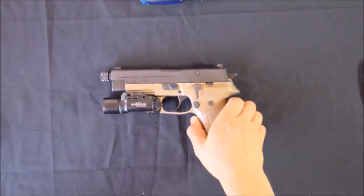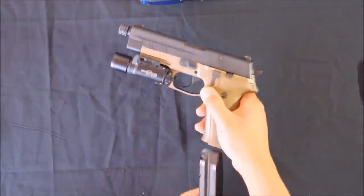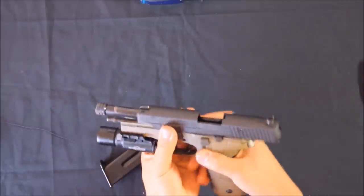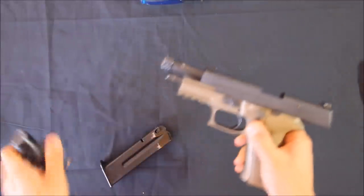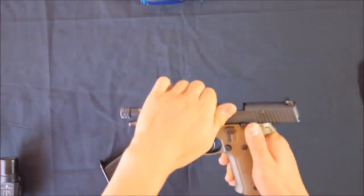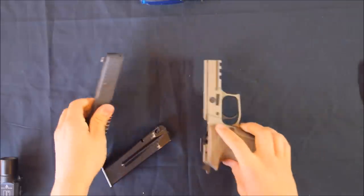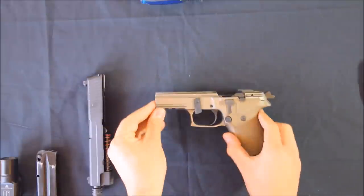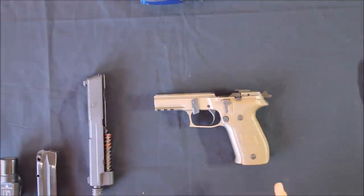To get started, check the firearm is clear. Then conduct a standard field strip. We'll start with the frame.